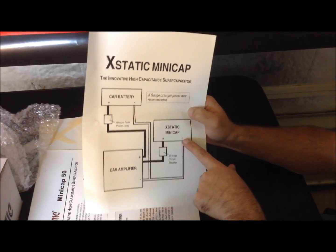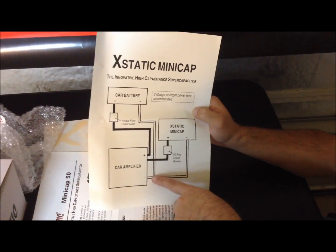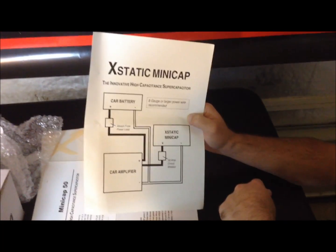You also want the negative grounded — and as I'd recommend too — at the same point where you ground the amplifier. That way you don't create a ground loop or anything like that.